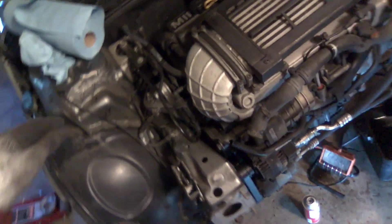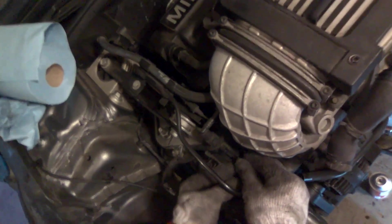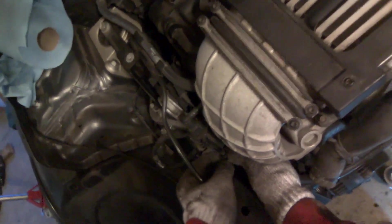To finish working on the supercharger here we need to pull the dipstick, move this vacuum fuel breather vapor breather apparatus.